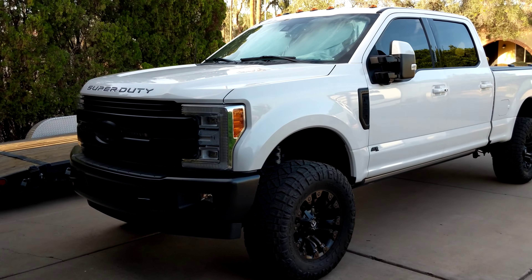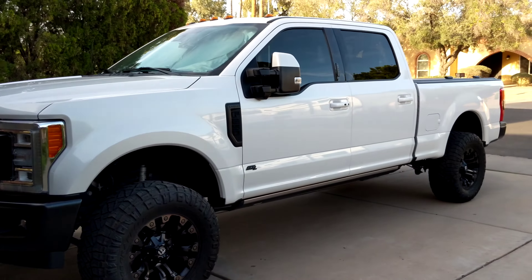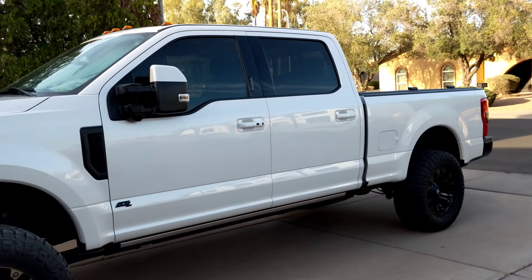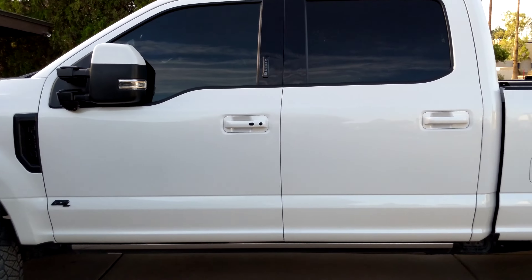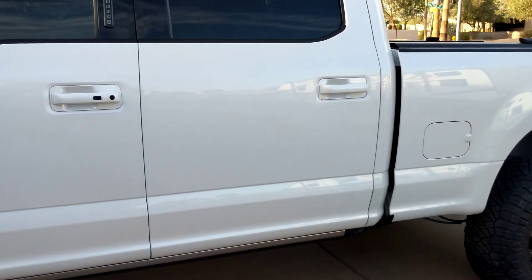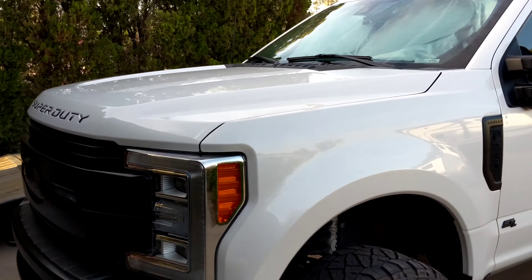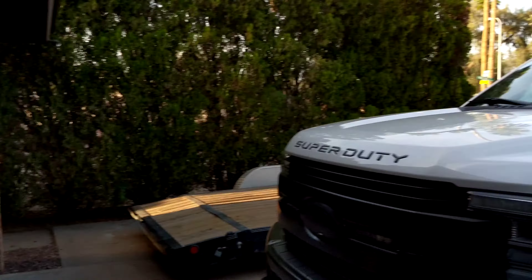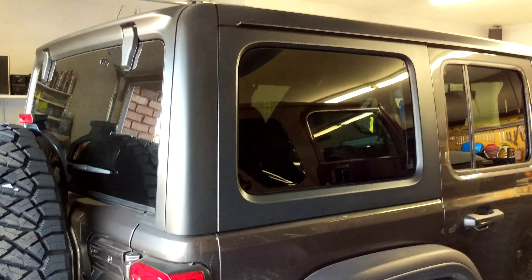This is the silver package from Ceramic Pro, done by Genuine Finish Auto & Detail. Devin Finn is his name. He did that on our '17 F250 — just picked it up today.